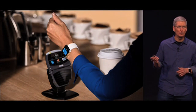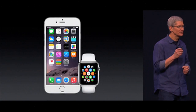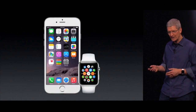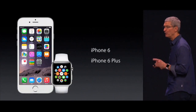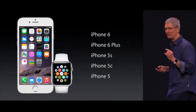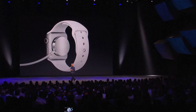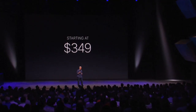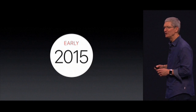Apple Pay will work with Apple Watch. Apple Watch requires the iPhone — it works with iPhone 6 and iPhone 6 Plus, but we've also designed it so that it will work with iPhone 5, iPhone 5C, and iPhone 5S. Apple Watch starts at only $349 and will be available early next year.